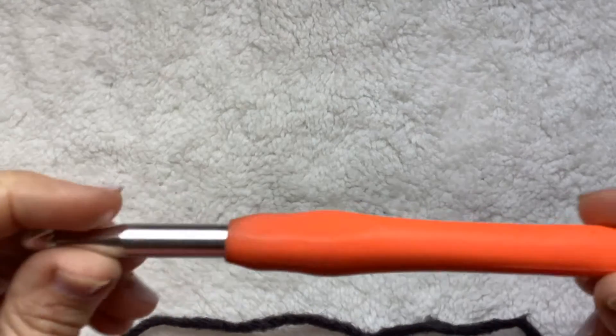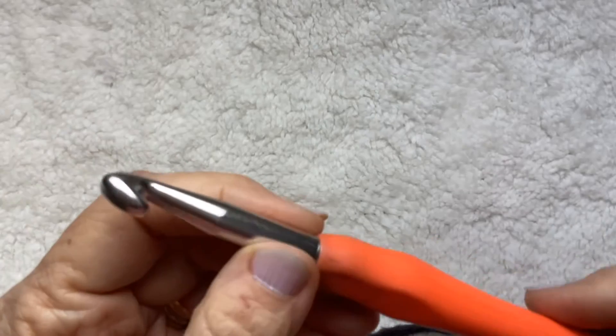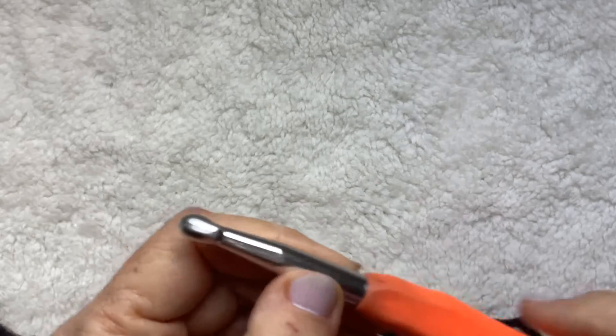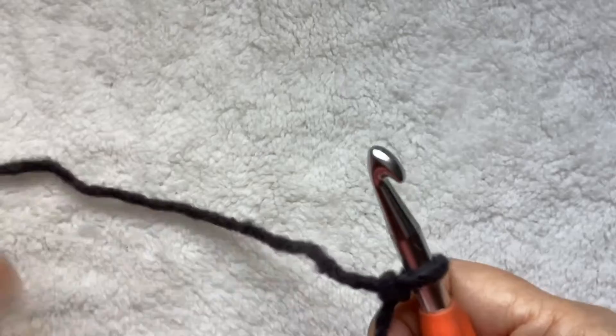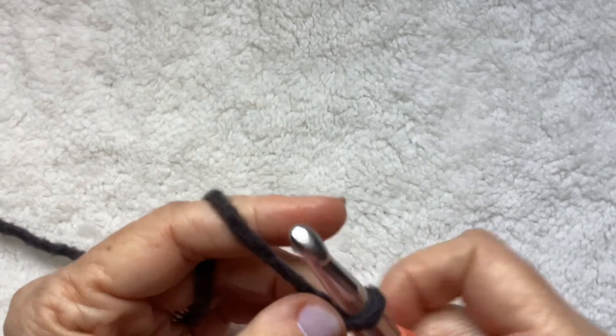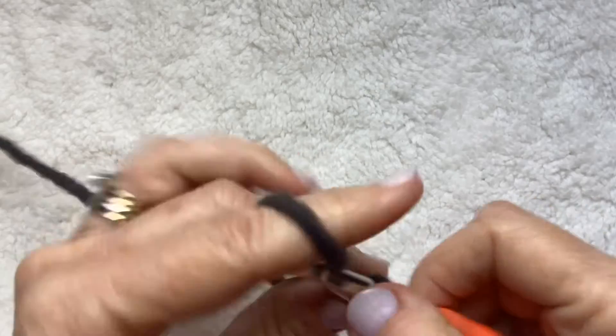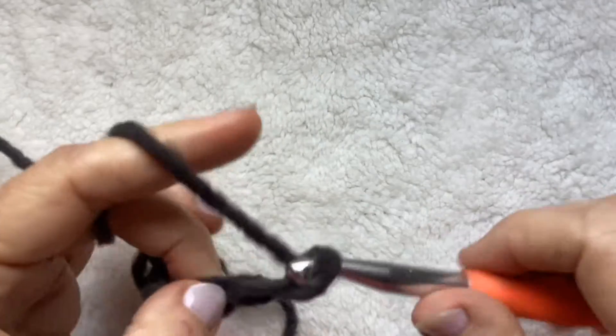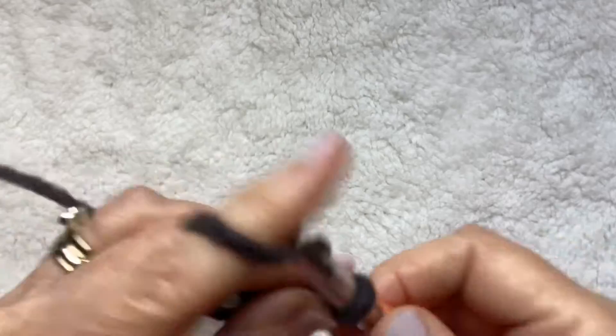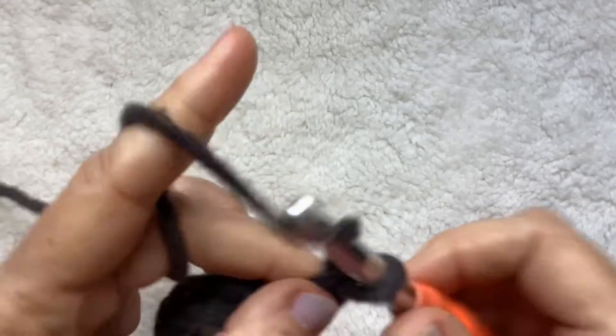Once you get the hang of this pattern, it's really easy. I used a 9mm chunky hook — you could go bigger or smaller; 8 or 10 would be fine. And then I'm using an 8mm for my border. You can chain any number you want, just make it as wide as you like, a little bit wider because it will shrink up on you a little bit. If you're making the pattern, you're going to chain 100. I'm making a sample size here, so I'll just chain several — I'm not even counting because with this particular pattern it does not matter how many you chain.